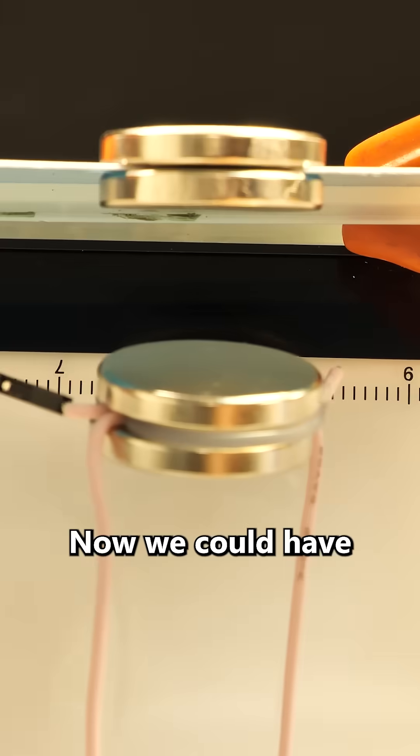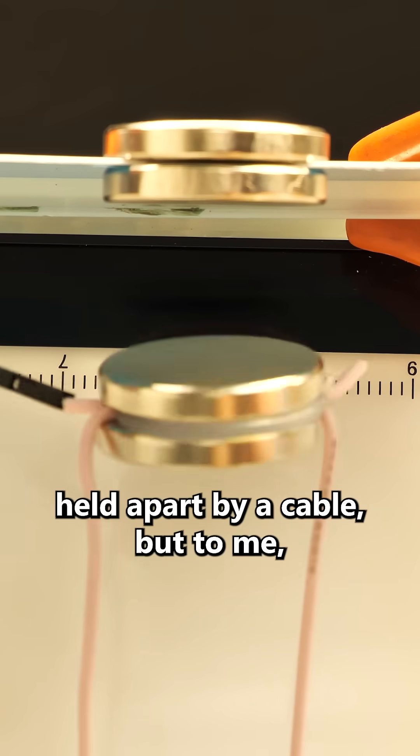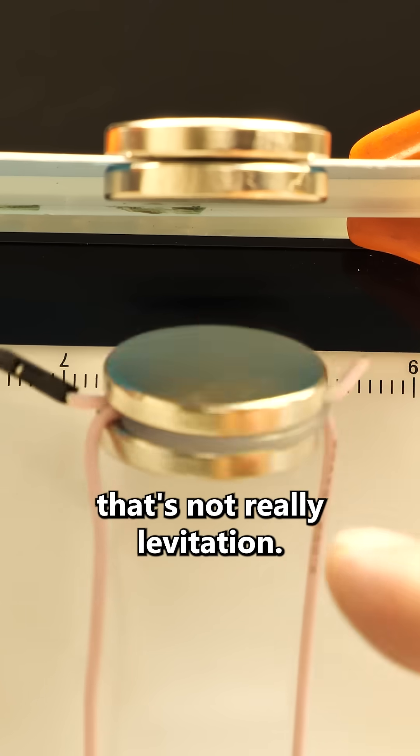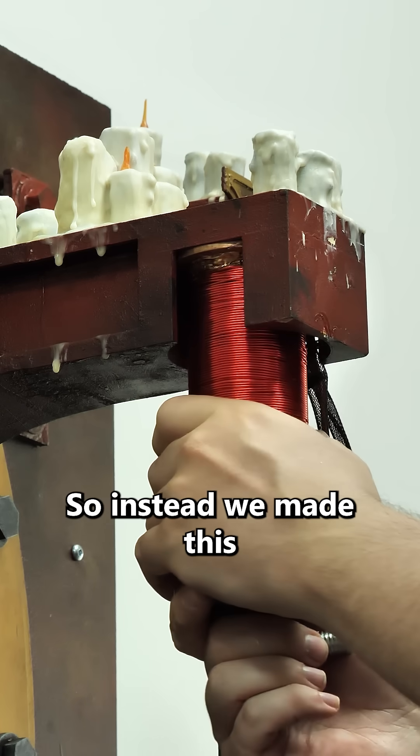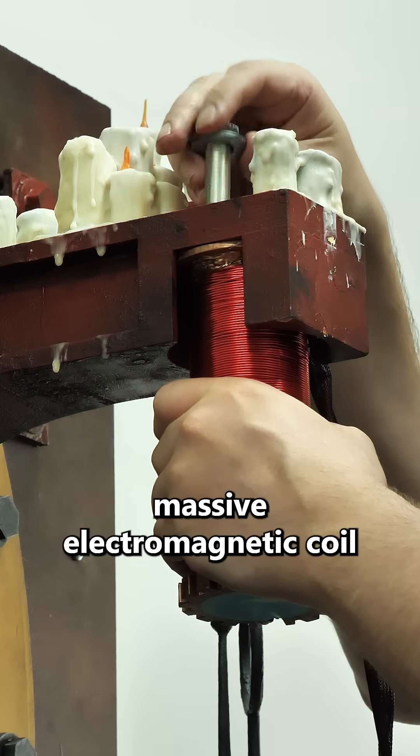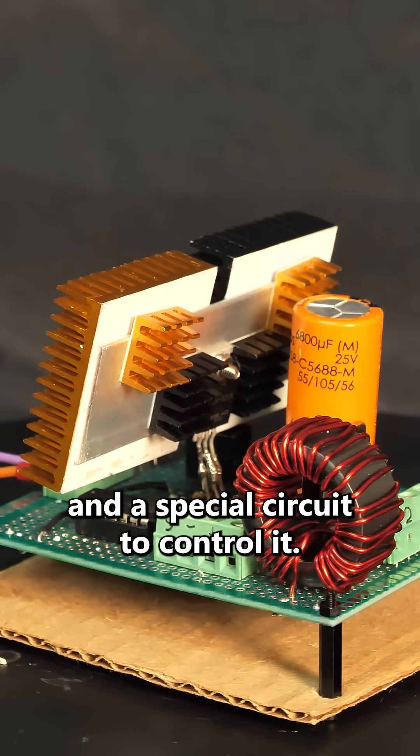We could have just had two attracting magnets held apart by a cable, but to me that's not really levitation — that cable may as well be a solid rod. So instead, we made this massive electromagnetic coil and a special circuit to control it.